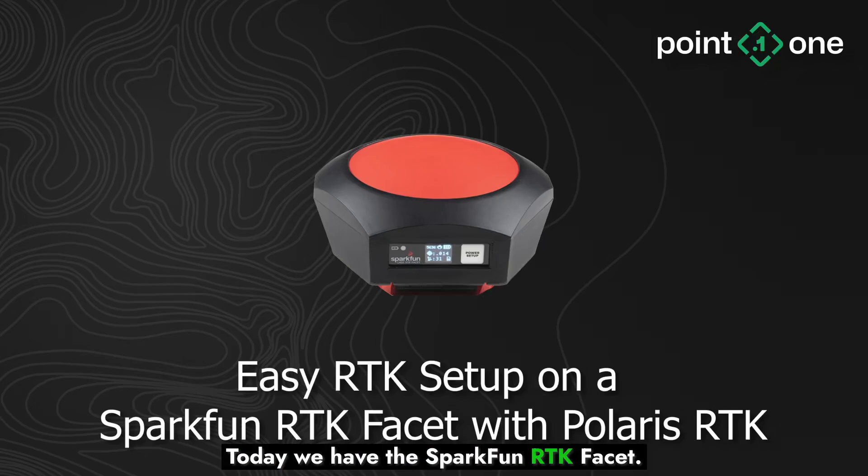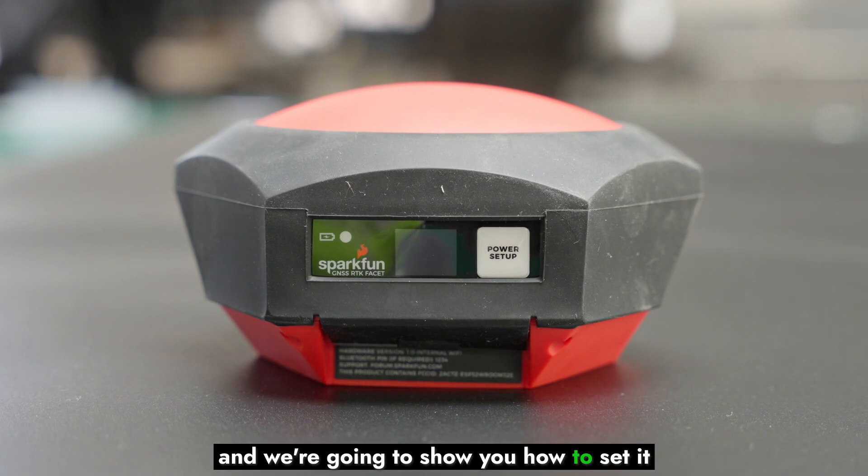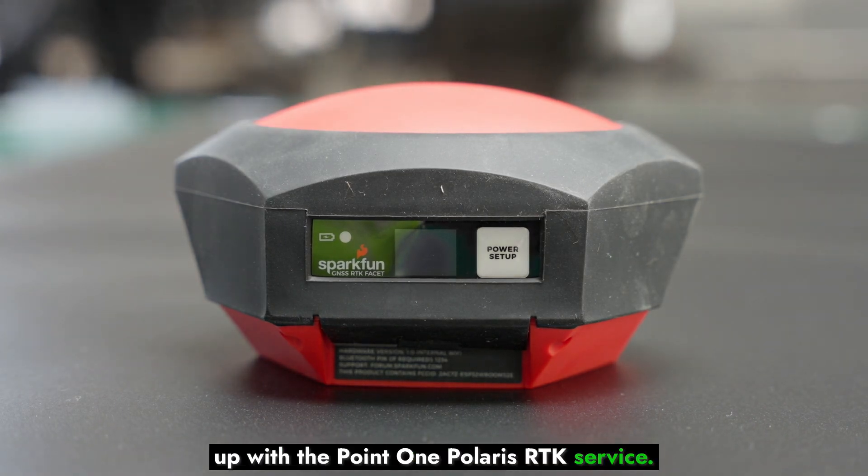Today we have the SparkFun RTK Facet. This is an RTK survey receiver with an integrated antenna, and we're going to show you how to set it up with the 0.1 Polaris RTK service.